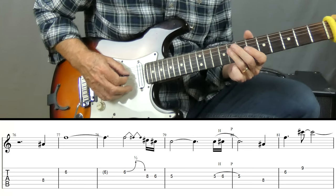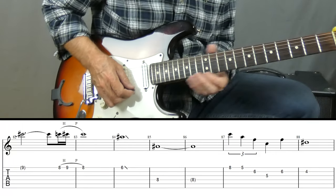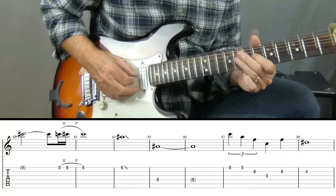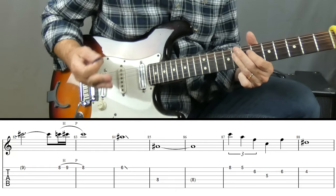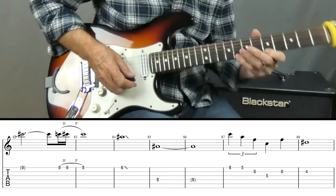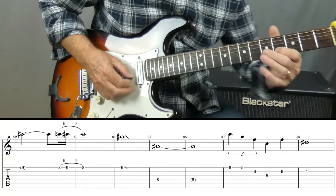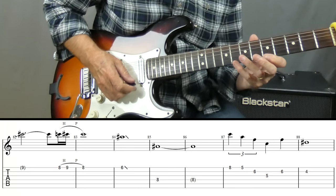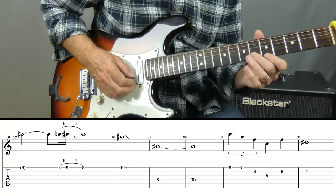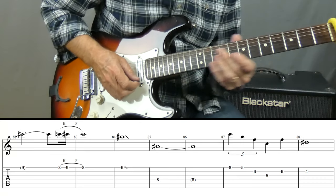Then we've got eight, nine, eight on the high E string again, down to a six, to an eight. That lasts for two bars: one, two, three, four, one, two, three, four. Then we've got this little F arpeggio: I'm playing eight on the high E string to five, cross over to the B string — six, five on the G. There's your F major arpeggio. Back to the six on the B.